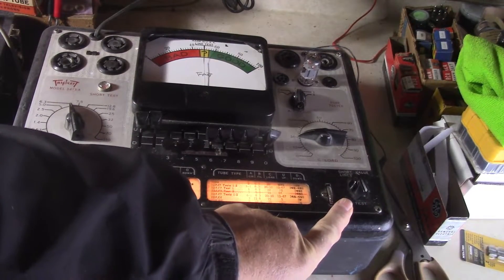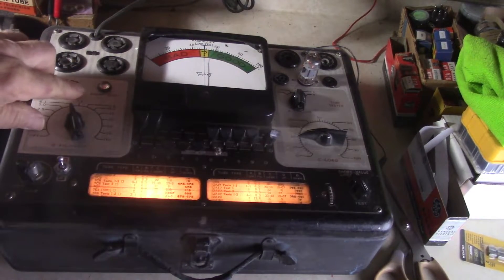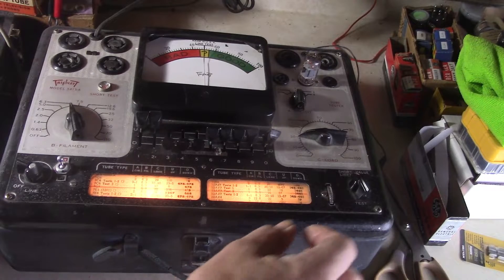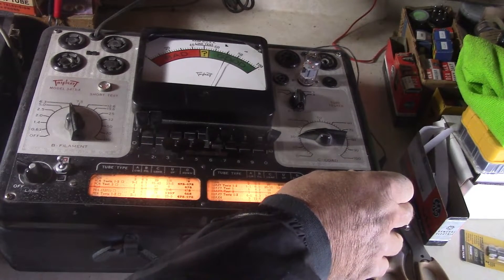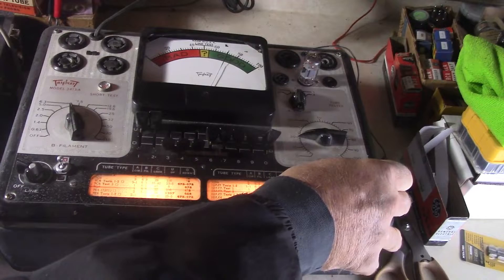Here's the shorts test, and it also has the value test. On the short test, if it's got a short in the tube it will light up right there, and this one doesn't light up — so the tube is good with no shorts. Now we're going to turn the value on and test the tube, and it tests at 72 on this one. Basically about the same as the other tester.